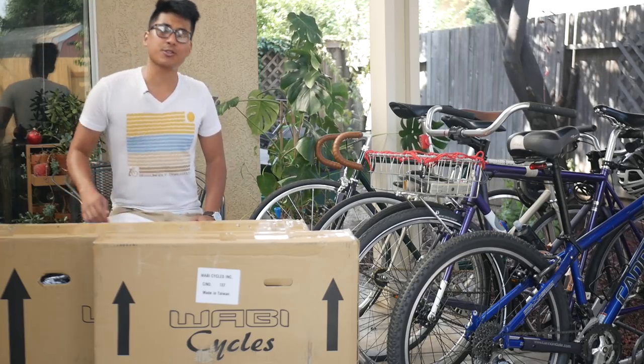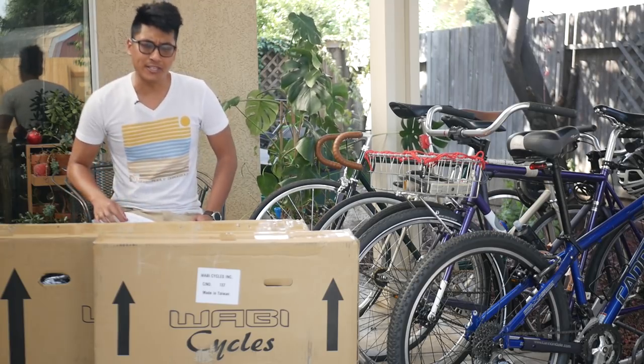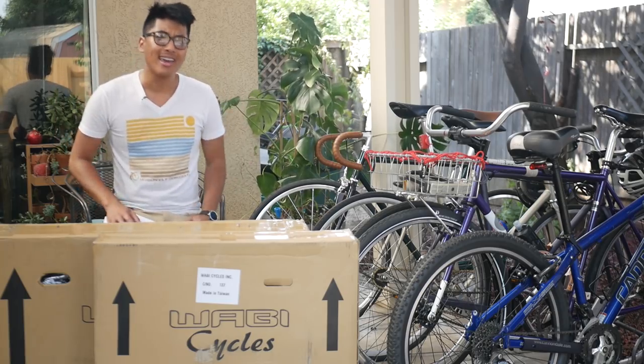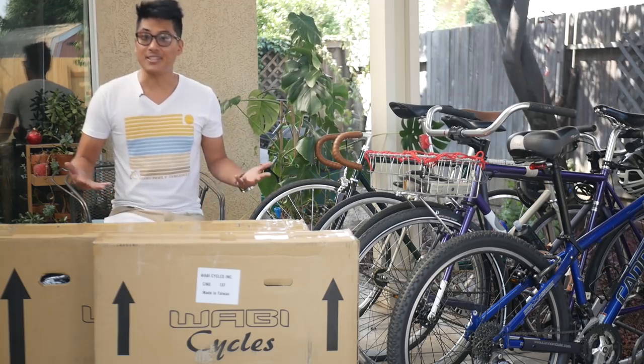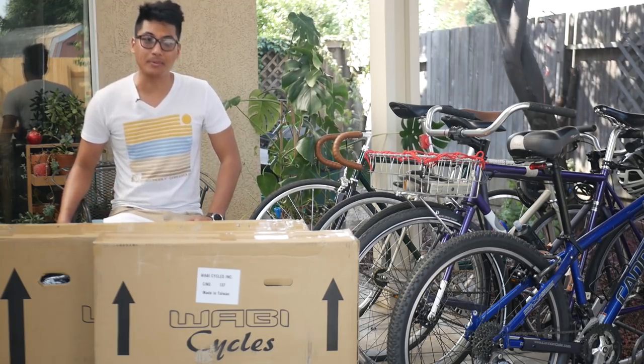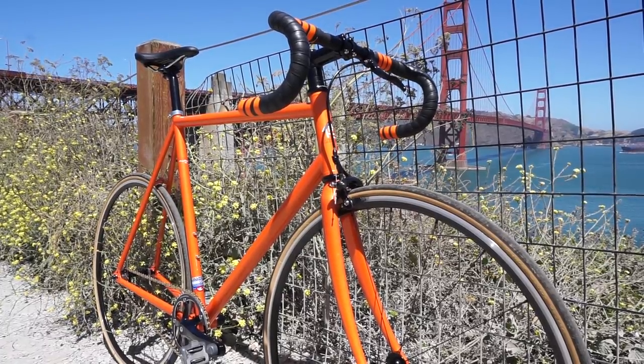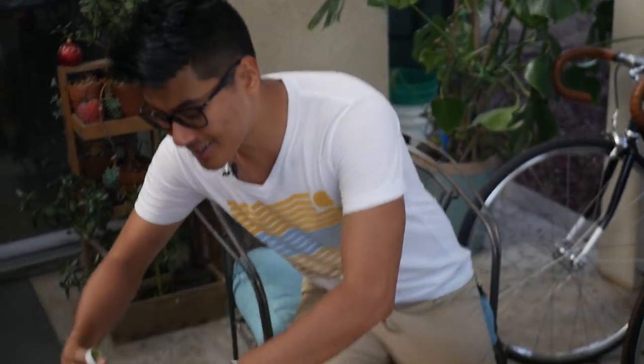I'm Zach Gallardo. Life is short, but don't make it shorter — ride your bike every day. Be reasonably dangerous, and be sure to hit that subscribe button to watch fixed gear videos just like this one every Saturday afternoon. Again, thanks to Wabi for sponsoring this video and making it possible. Be sure to check out their high-quality steel bikes at the link at the top of the description.